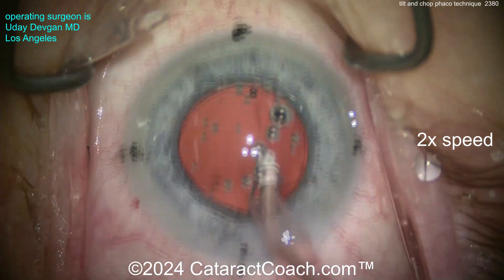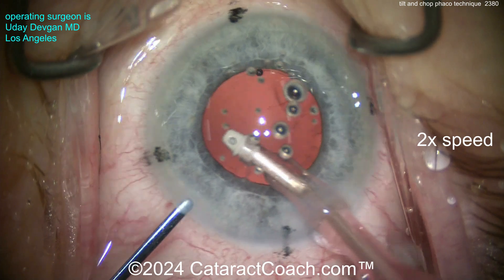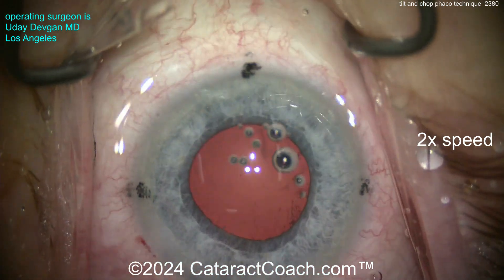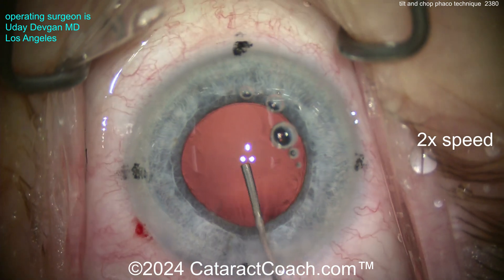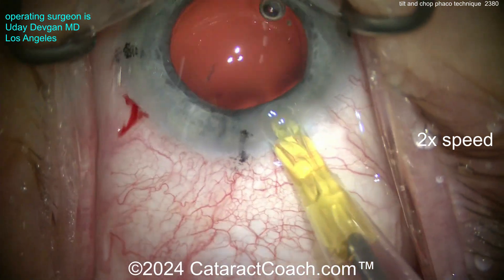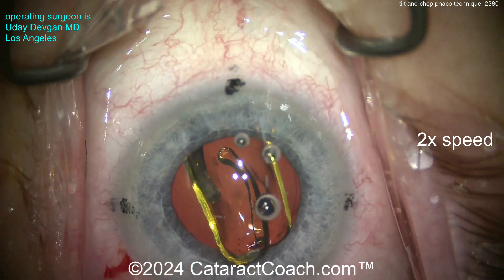I just want to show you the end of the case to show you that beautiful capsule rhexis. You're not going to damage the capsule rhexis if you have at least a five millimeter diameter. If you have a four millimeter capsule rhexis and significant nuclear density, you won't be able to get the nucleus to prolapse out of the bag — tilt and chop won't work there.